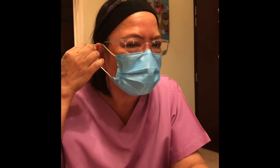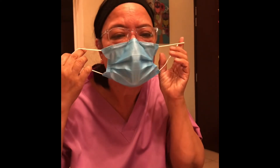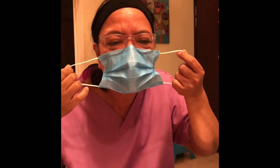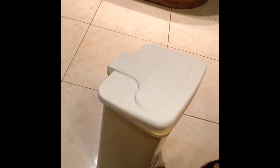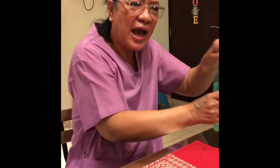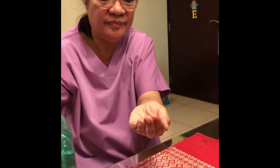Now I am going to show you the correct way to remove a mask. Remove the mask from behind — do not touch the front. Discard immediately in a closed bin. Clean hands again with alcohol-based hand rub. And that's it. Thank you.